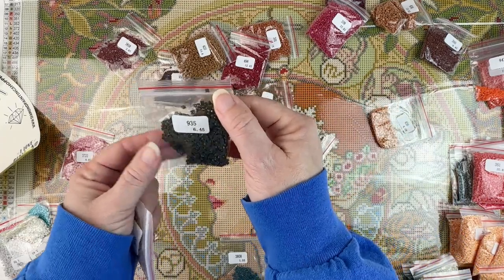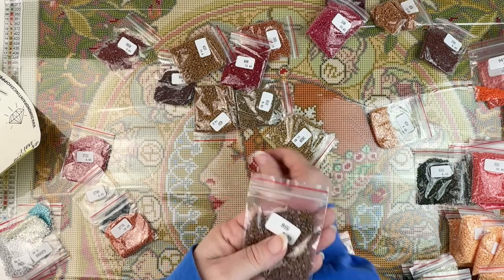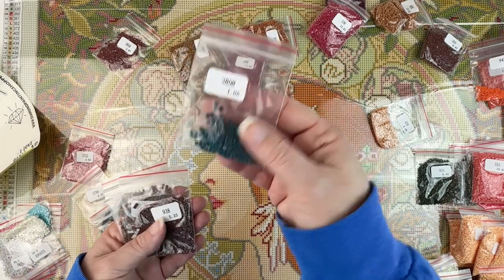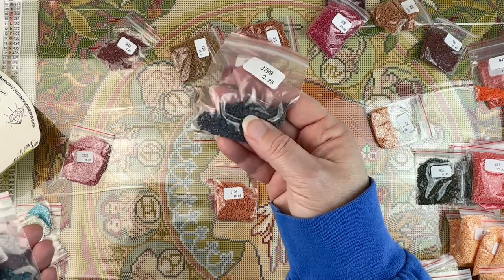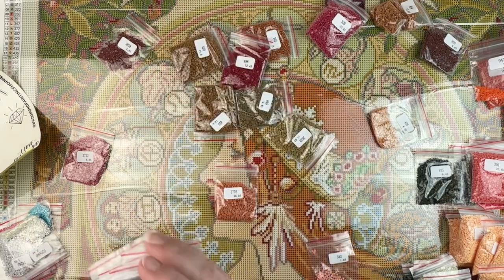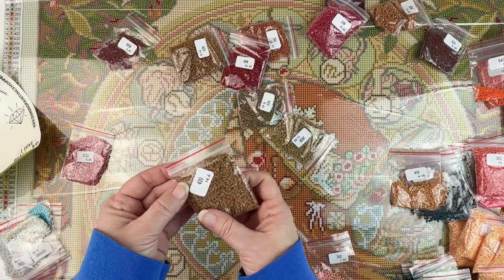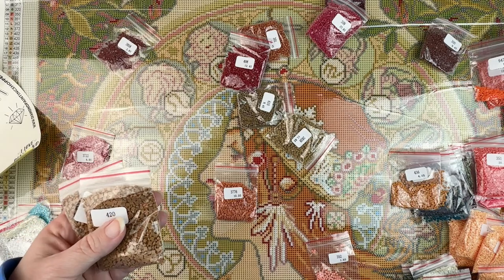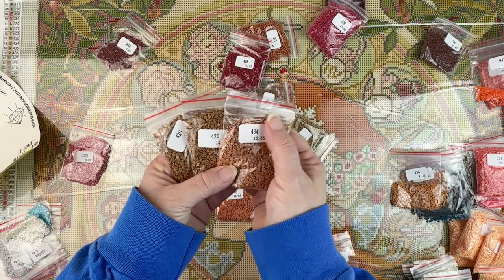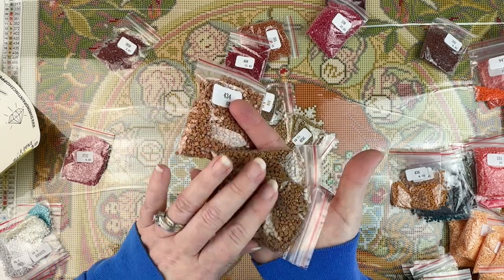There's a very dark hunter green that I missed — and there's a drill trying to escape, let me fix that. Then we've got a regular brown, a dark brown, a very dark turquoise, another dark gray, a caramel color and a slightly lighter shade of caramel, two bags of this brown, a bag of a lighter brown that's more like a mocha color, and then a dark tan.